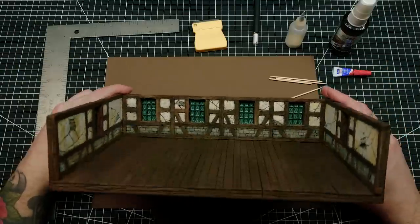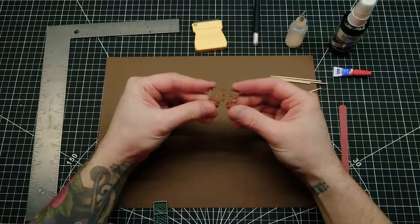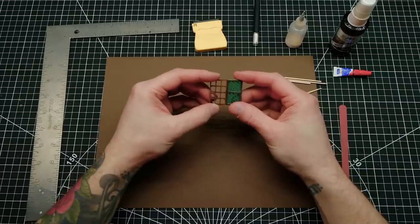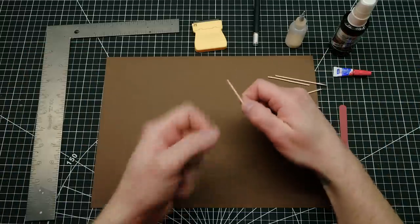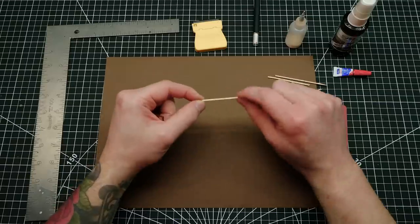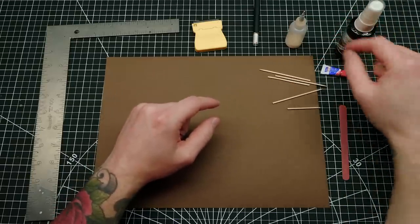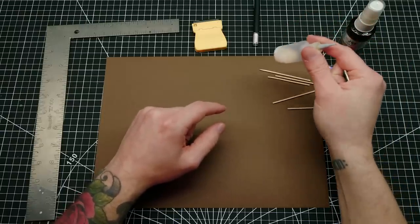So you want to make little windows like this for your build. These MDF frames are totally great, but we're gonna make them from scratch — at least a close approximation. To do this I'm just gonna use some toothpicks, specifically the square variety, not the round ones. I'm gonna be using super glue and an accelerant to make this process faster, but you can absolutely use PVA glue — you'll just have to wait a little bit longer for things to dry.